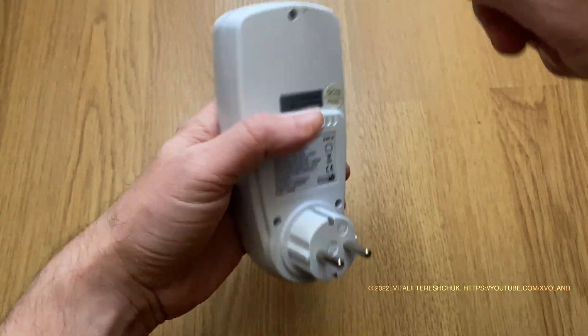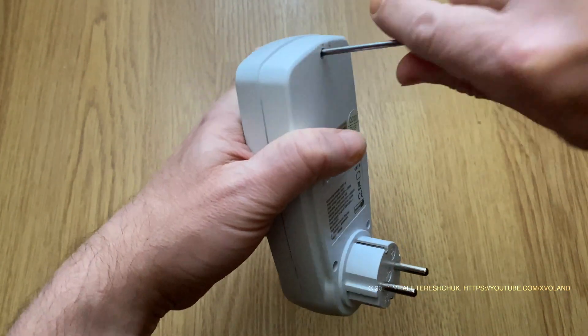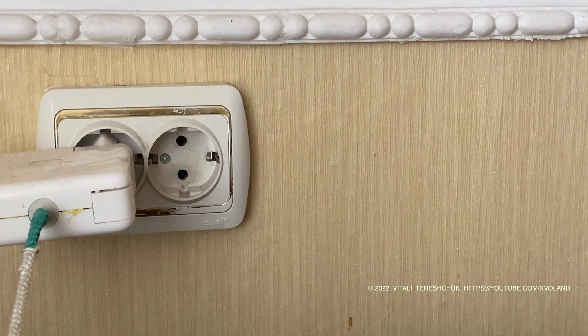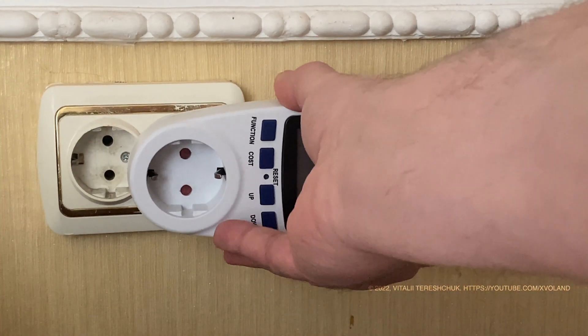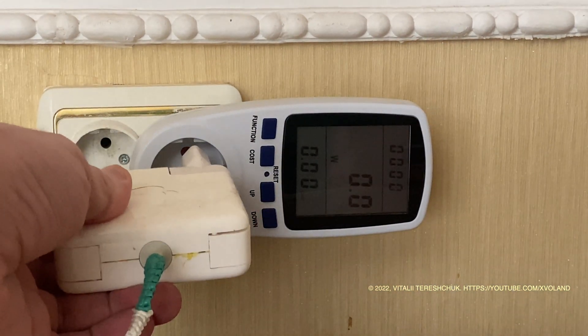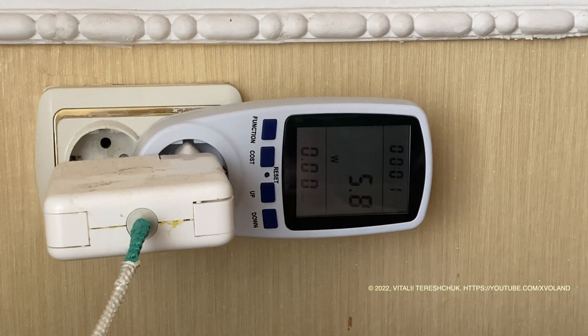How it works? When I plug this device into a power outlet and another electrical device into it, it starts to measure some parameters of the inserted device — for example, how much power my device consumes. It is useful.